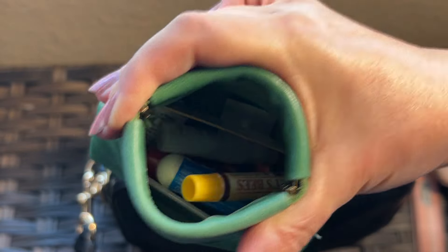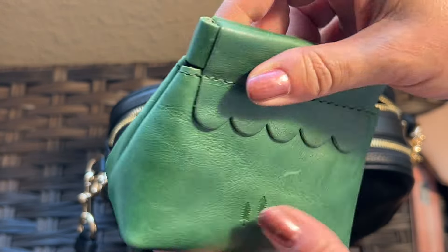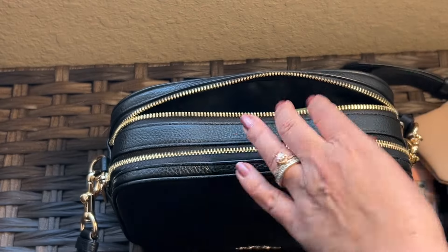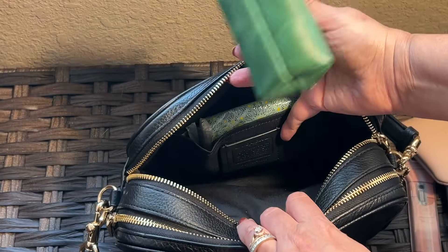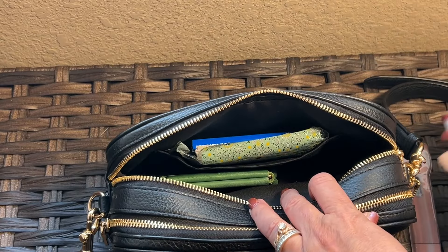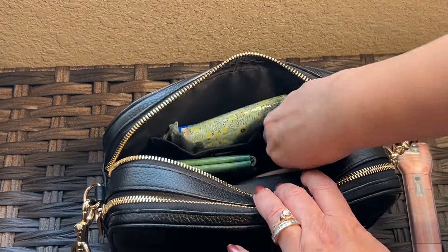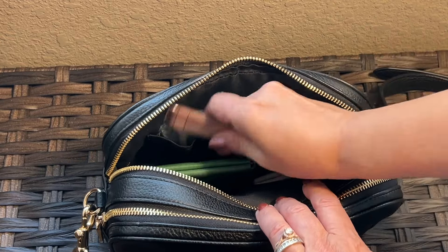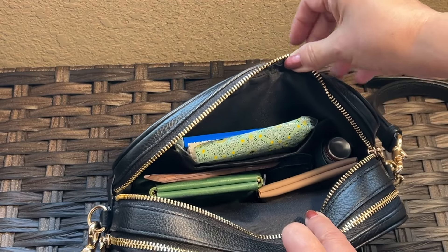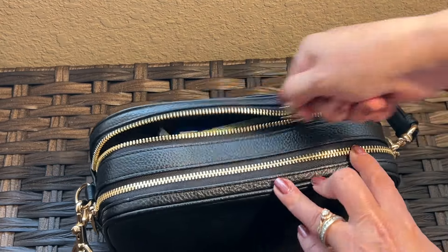Even a Visine and nail file fits in there. I love this thing; the color on this is Cowboy Mint. I usually pack my bags with the wider stuff at the bottom and narrower stuff at the top, but you could fit a few more things in there too — it's a pretty good space. The bag is lined in black twill fabric to match.